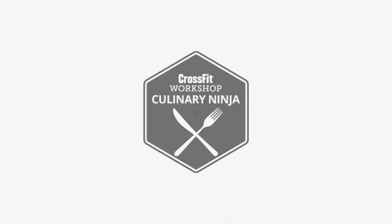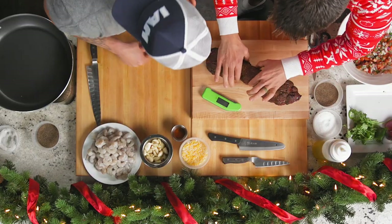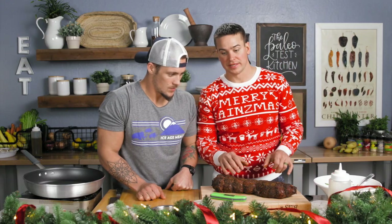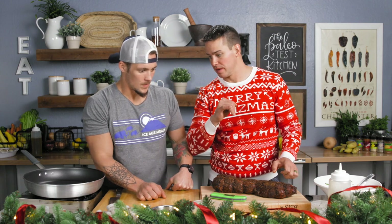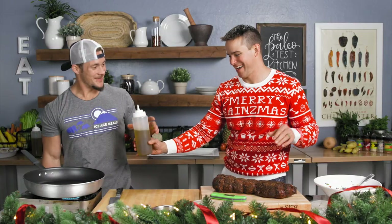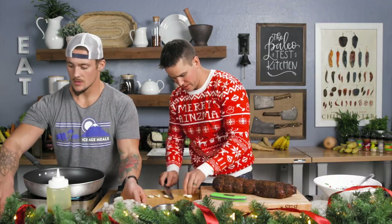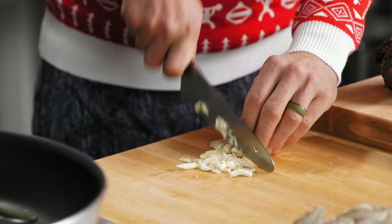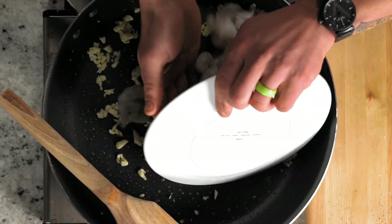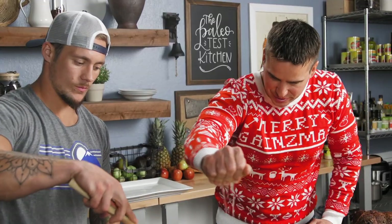What do you guys think? We're going to let that rest while we throw together our shrimp. Fire that baby up. You want to salt and pepper that top layer of the shrimp. I'm just going to mince up maybe five or six cloves of garlic. I'm just going to toast the garlic in the olive oil. Season that top side. I'm going to kind of sear it and get this juice on there.